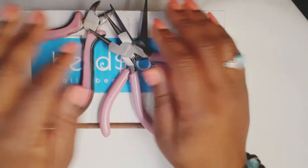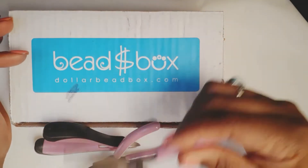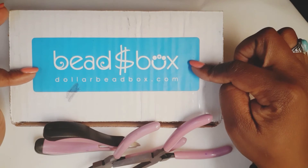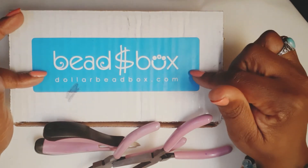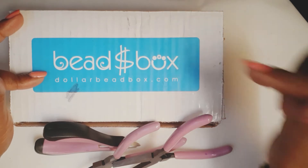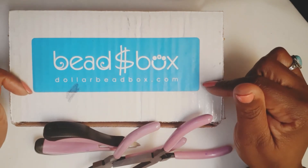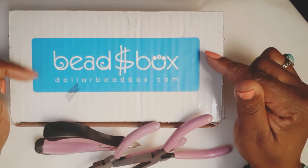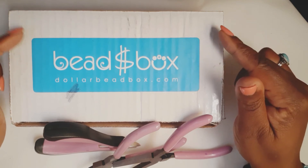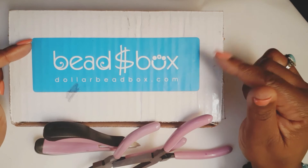Hey there, my fellow jewelry enthusiasts. Welcome to my channel, Memory Lane by Marie — I'm Marie. As the title suggests, today I'm going to be doing some jewelry updates from the November issue of the Dollar Bead Box. I usually think of the Dollar Bead Box as a stash builder, but I'm rethinking it. I want to start a monthly video series called 'Give Me Five from the Dollar Bead Box,' with the objective of producing five presentations per box each month. Let me know in the comments if you think that's a good idea.